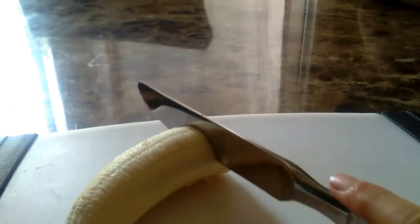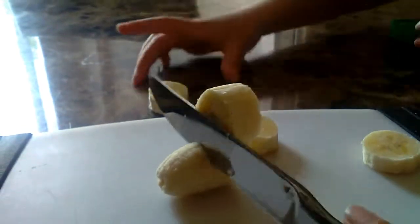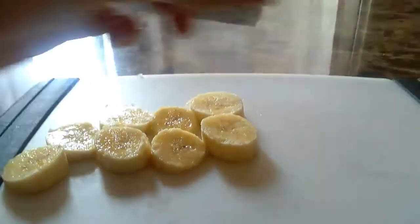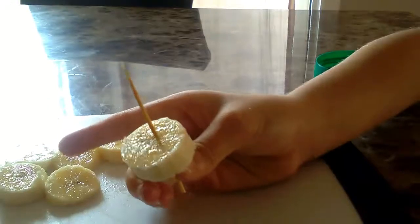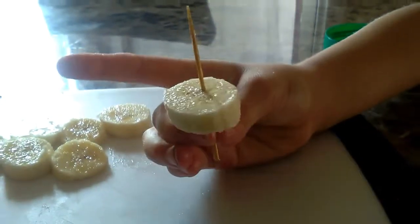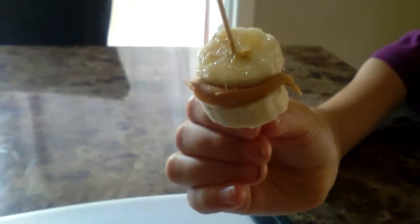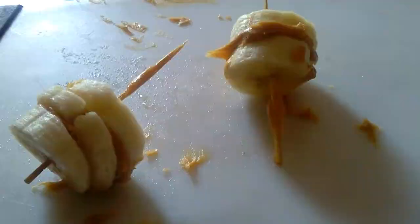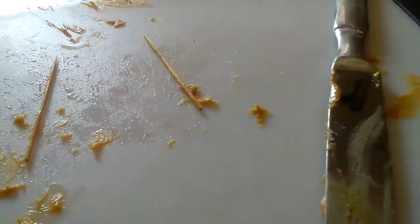You're going to have to cut your bananas. Then take a toothpick and stick your banana on it. Put some peanut butter on top of the banana, then stick another banana on top, just like this. Keep repeating that same step until you get to the end of the toothpick. You can make as many as you want. Those are so good! You can also make kebabs using fruits or vegetables — usually we use fruits.